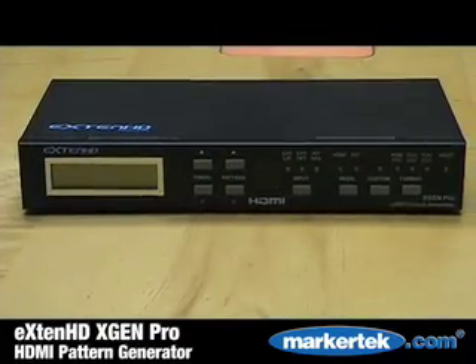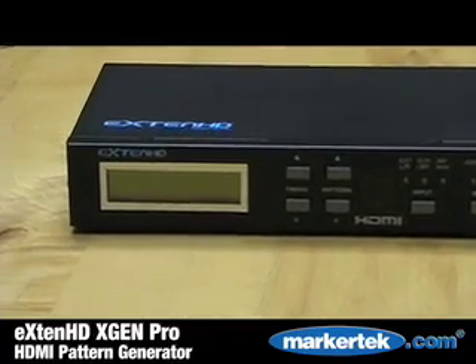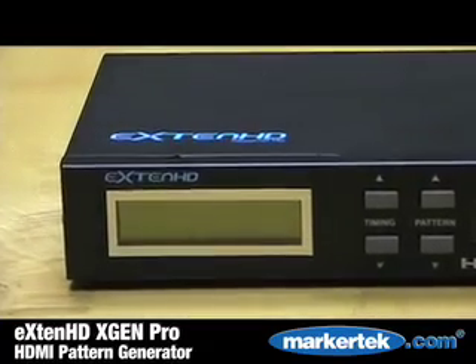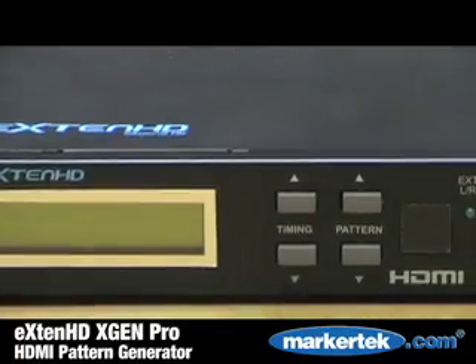This pattern generator allows you to test the quality of resolution, whether it be a TV switcher, cable, distribution amp, projector, or audio that you're running, working with 480p up to 1080p.